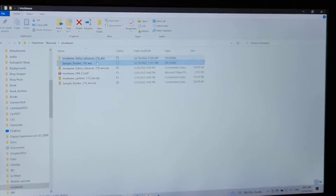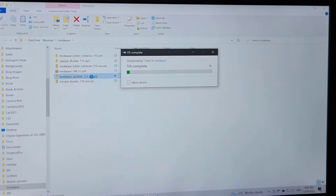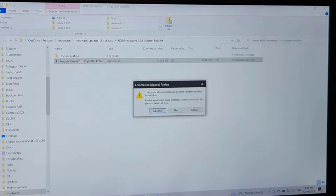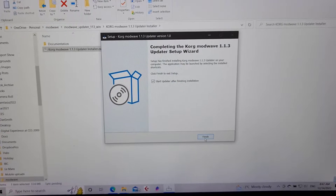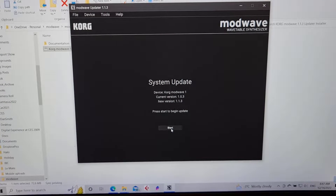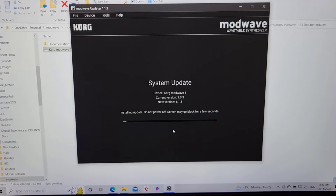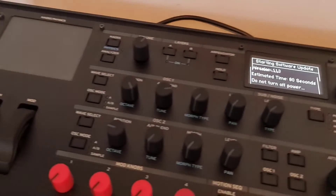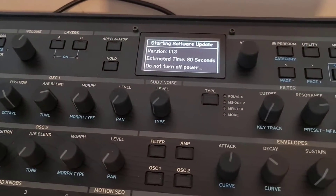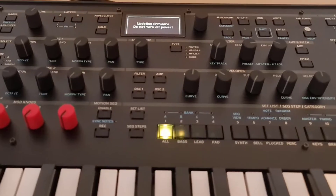Now I've plugged the USB into the ModWave and into the PC. So I can go to the ModWave update — I'll just extract that. Let's run the update. The install is finished, so now we can run it. It's automatically detected the device because I plugged it in, and we set that setting up, so we can start the upgrade. If I move over here to the ModWave, you can see it's doing the 1.13 update. Back on the ModWave, you can see here it's doing the firmware update.